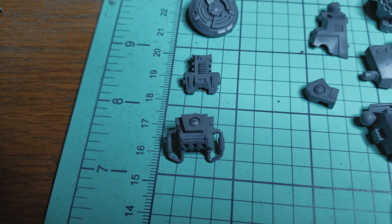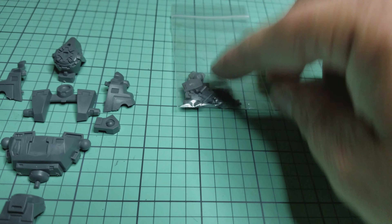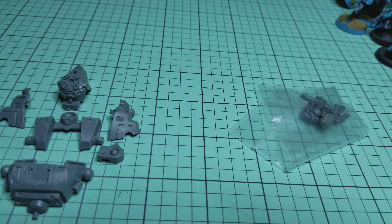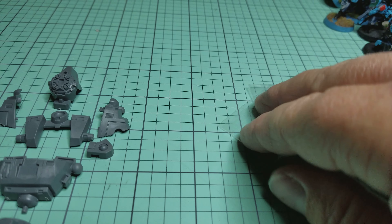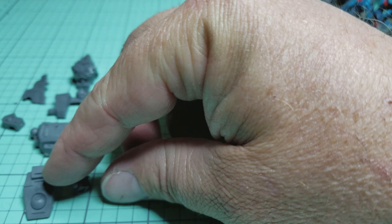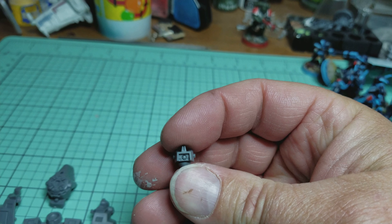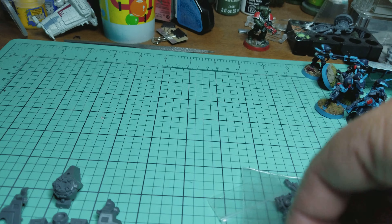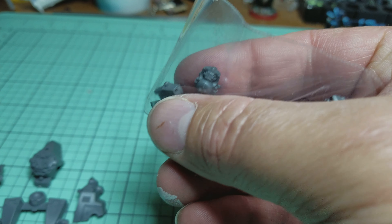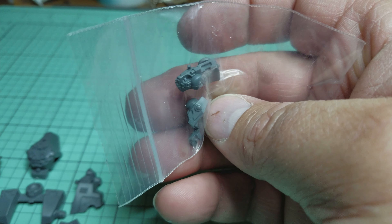I got a big bag of extra heads because you never know when you can use those for other things. Like I've got a Tau crisis suit that I've converted, and I've used these other heads for targeting arrays. But this one's the cooler looking head — the more standard square blocky ones. I've used the little square ones for targeting apparatus.